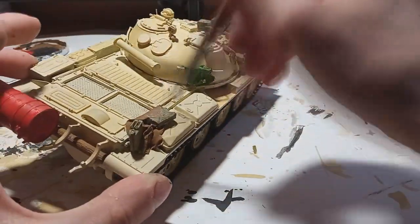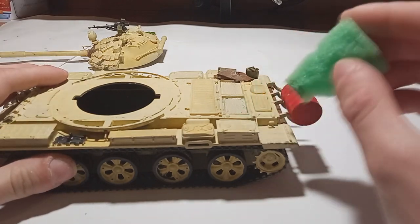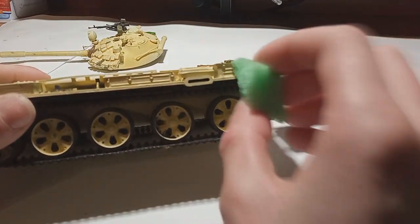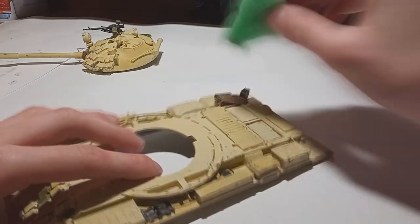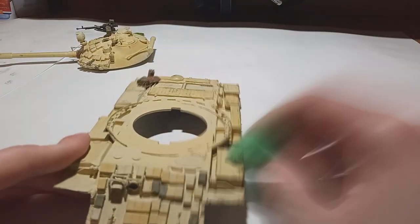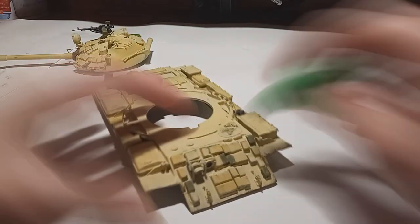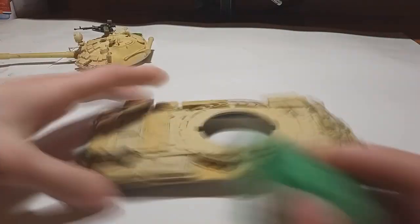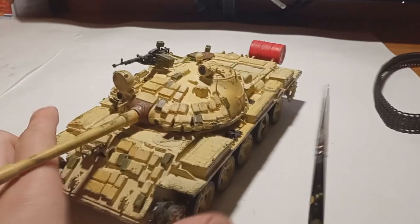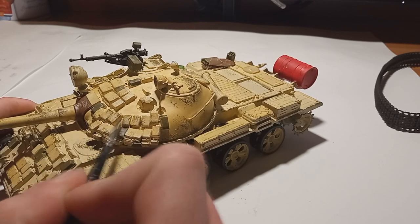Then I gave the model a little white drybrush that was invisible at the end, and I started working on sponge chipping. My reference pictures showed these vehicles are chipped with green because the tank was originally built in green and then painted with desert camouflage, so I went with Russian green and chipped the entire vehicle. The sponge chipping method worked quite well at this scale. I also used brown and gray chips, and then my smallest brush to make some bigger chips and create that heavy steel effect on the vehicle.